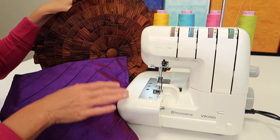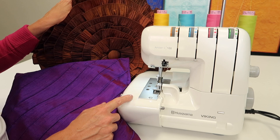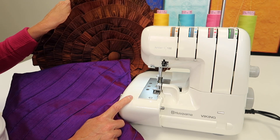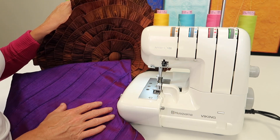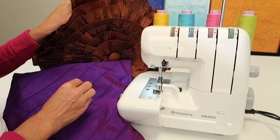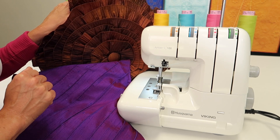Craftsy has some amazing classes that will give you a boost in basic knowledge. I have one called Serger Solutions: Troubleshooting Techniques — a great one to get an overview of your serger and what happens when things go totally wrong. It's a two-hour class where we go over all the things and how to fix them, plus some of my favorite serger authors have some quick and easy projects.